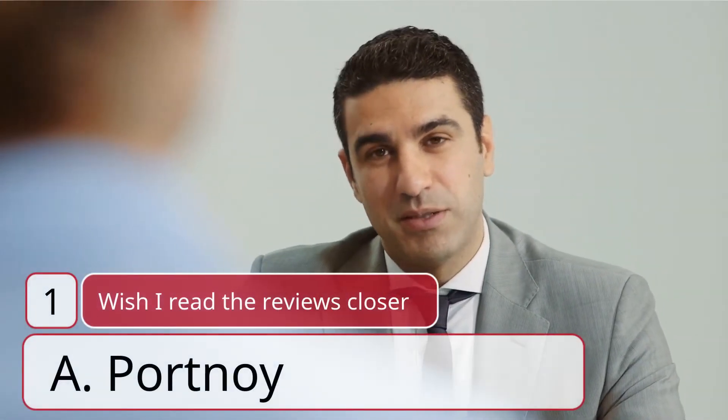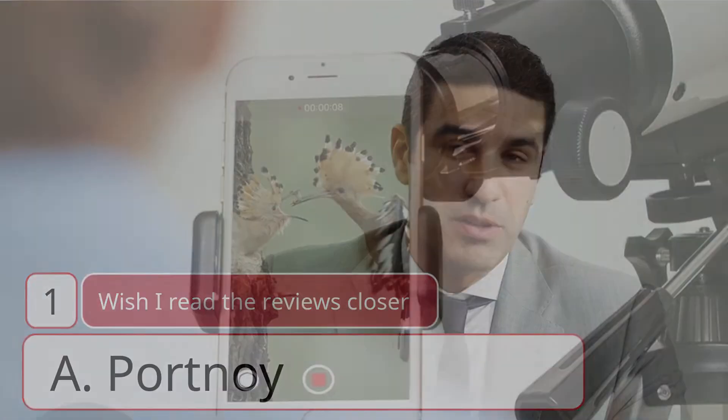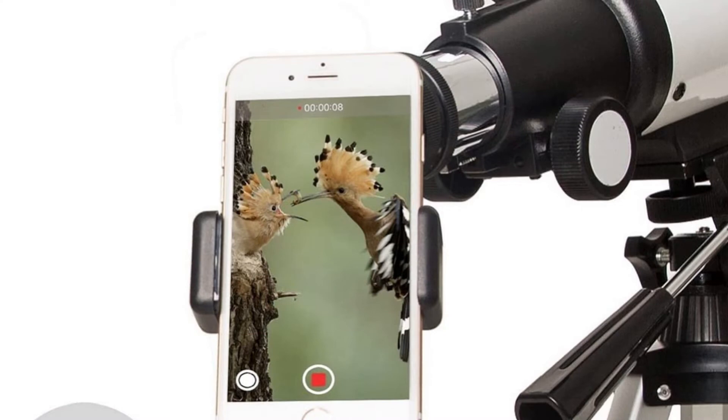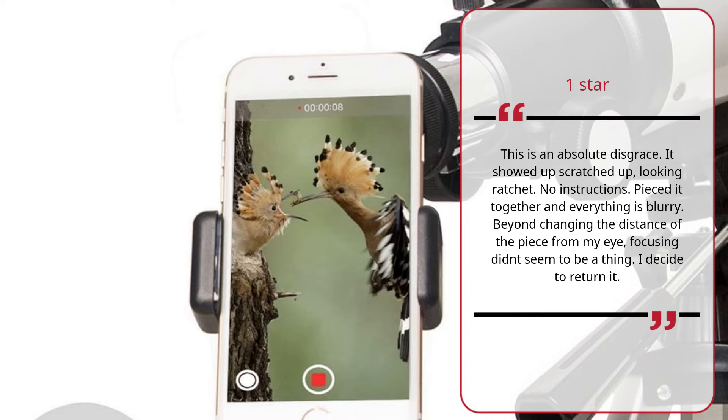Review #1 — Wish I Read the Reviews Closer, by A. Portnoy. 1 Star: This is an absolute disgrace. It showed up scratched up, looking ratchet. No instructions — I pieced it together and everything is blurry. Beyond changing the distance of the piece from my eye, focusing didn't seem to be a thing. I decided to return it. — A. Portnoy